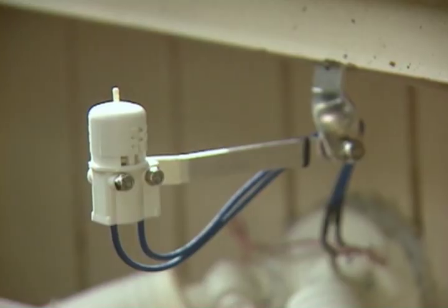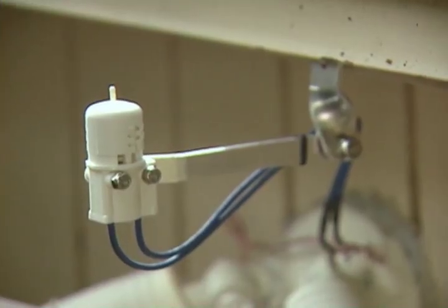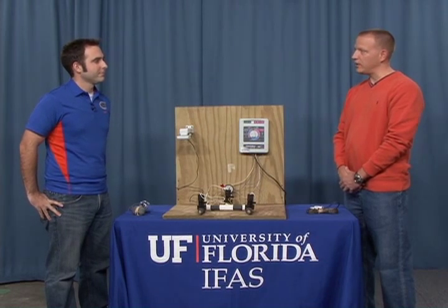In this segment we're going to talk about rain sensors. Rain sensors have been around for a number of years and are in Florida statute as a rainfall shutoff device, required for irrigation systems installed after 1991. So most of the irrigation systems we have today should have a rain shutoff device or a rain sensor.